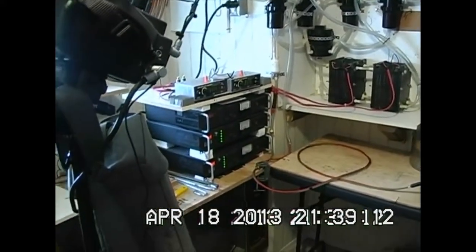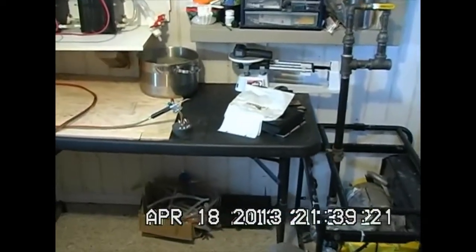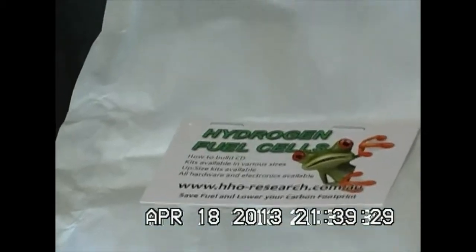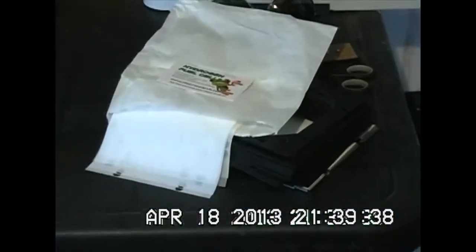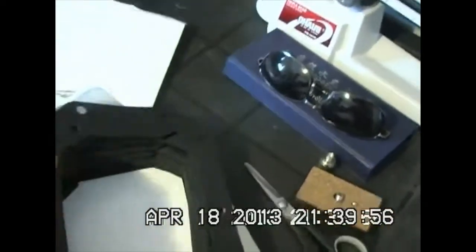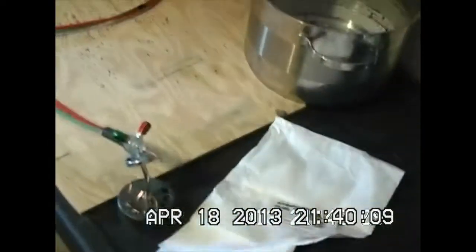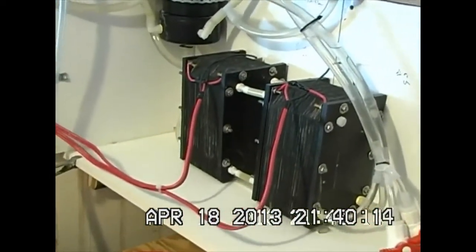I've got a couple of shoutouts to make — to Reg at hhoresearch.com.au, who provides me with these kits. They're the hydrogen oxygen separator cell kits. He'll give you the end plates and everything; you've got to learn how the assembly works. There are silk screen gaskets that go in between — that's what allows you to port the gases to one side or the other with little notches. You can flip them back and forth so your hydrogen comes off the negative and your oxygen off the positive. I've got two 24-volt cells right there and my amplifiers are powered up.